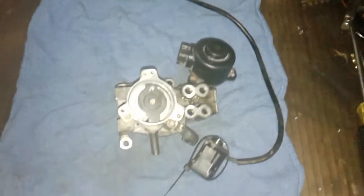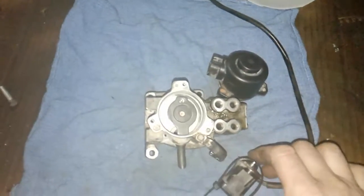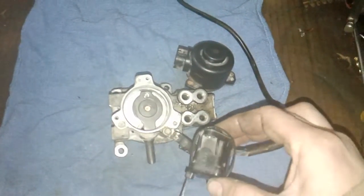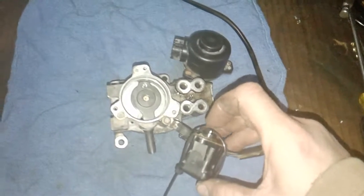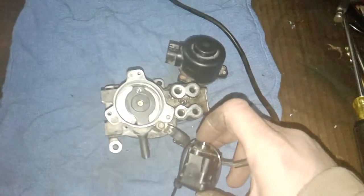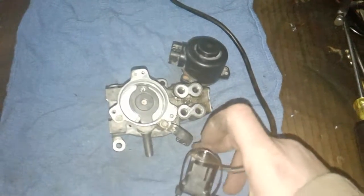So what we're gonna do is fool the car into thinking that it's at wide-open throttle all the time. This resistor right here — you plunge it all the way in and your circuit's gonna read 500 ohms, and you back it all the way out and your circuit's gonna read 1.8K.